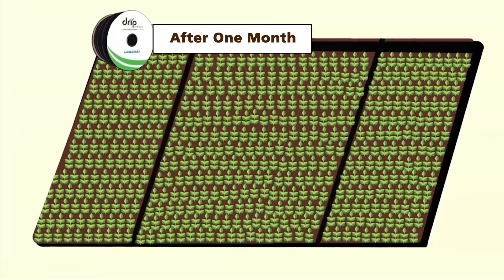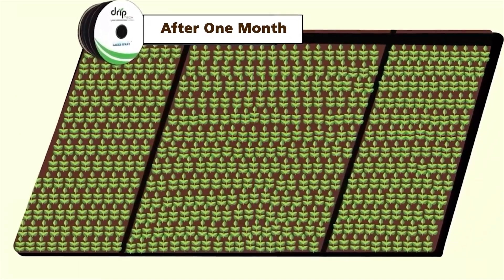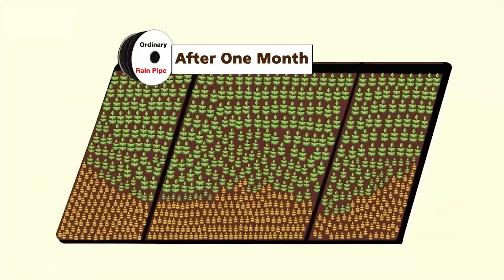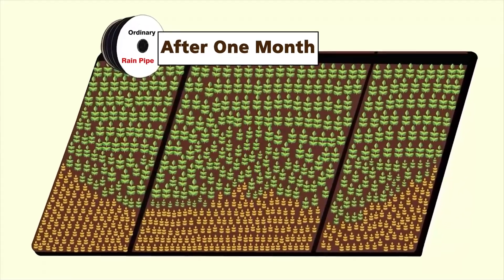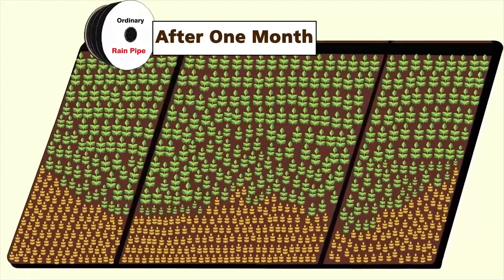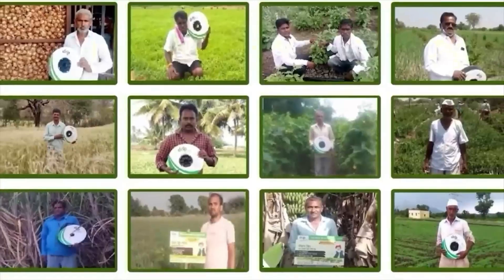After one month, in one of the fields the plants got water properly and the field is all green. This is not the case in the other field — the plants at the far end and the sides did not receive water and are not growing well. This was just a fictional story; now let us meet the farmers who have actually experienced this.